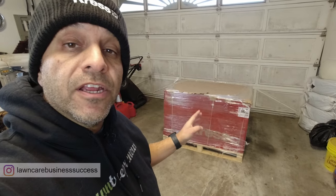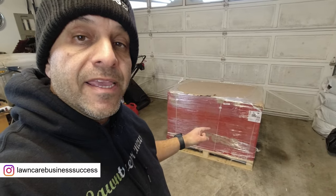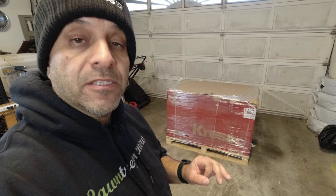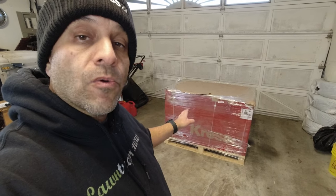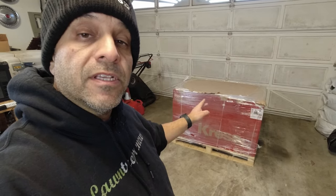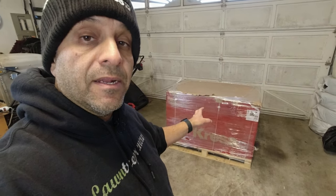Hey Long Hair Nation, as you can see behind me we got a new piece of equipment from Kress to unbox and take a look at in this video. If you watched my coverage of the Equip Expo last month and saw the video I put out — I'll leave a link up at the top to the Kress booth tour — you would have seen this particular piece of equipment towards the end of that video where we briefly chatted about it.